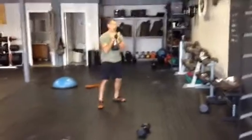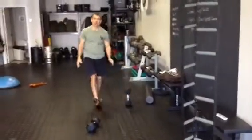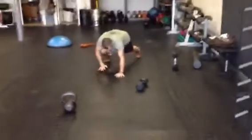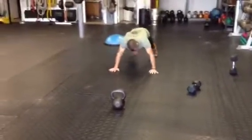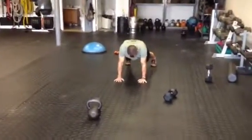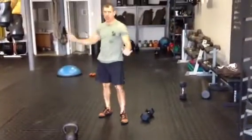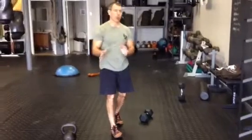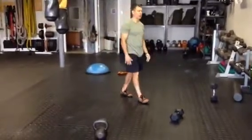Rest for 20. From there, do some kind of plank variation — it could be a bear crawl, hand walks, sideways hand walks, a regular plank, a suspended plank, hand walks on the wall. There are so many different choices for your plank or crawl station.